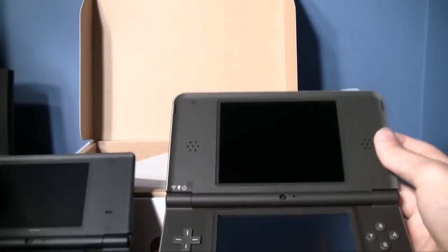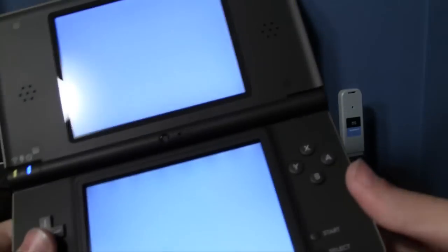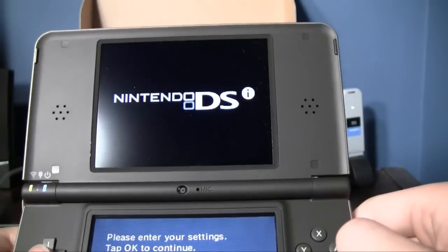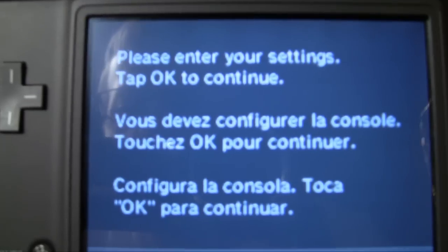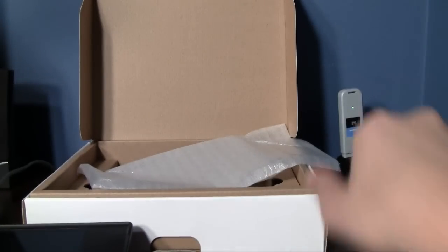Powering it on — man, that screen is huge. Here's the thing with the DSi XL: they made the screens bigger but they didn't increase the resolution at all, so a lot of times text and things can look pixelated, as you can see.